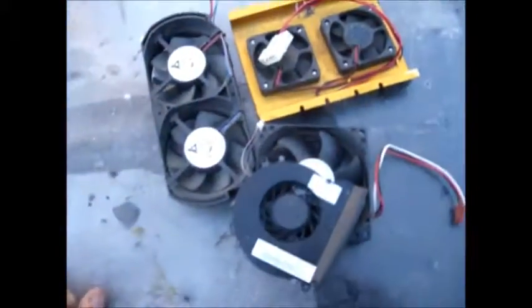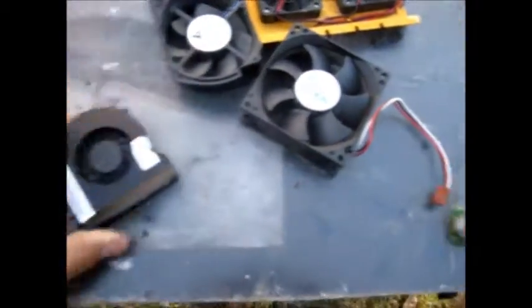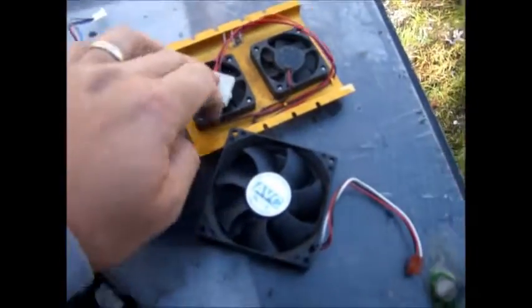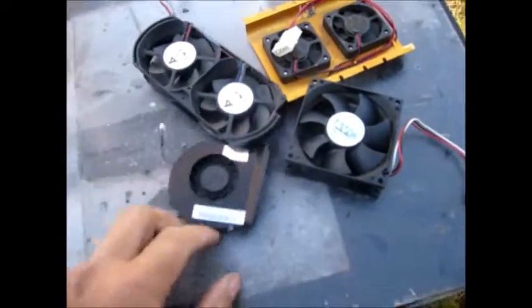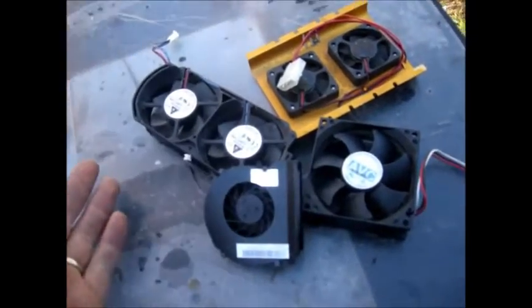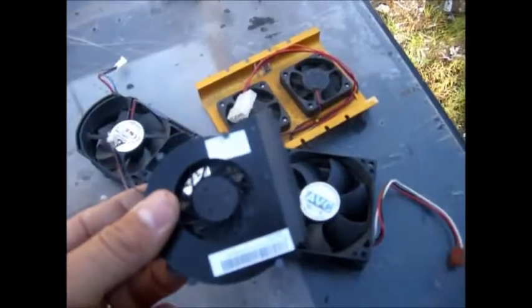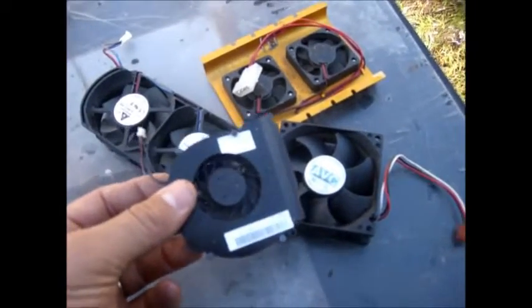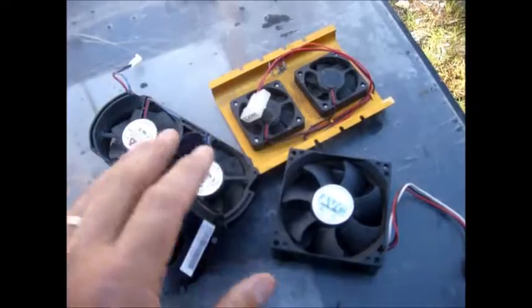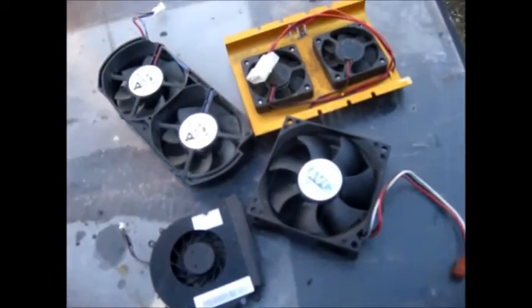These are the fan motors that came out of the computers. They come in all shapes and sizes — this one came out of a laptop, and these came out of desktops. It's hard to find a scrapyard that will buy these as electric motors. Electric motors are 25 cents a pound at my scrapyard, and mine does buy them that way. If you cannot find a scrapyard that will buy them as electric motors, most will buy them as tin or steel — regular scrap metal — and that's about 10 cents a pound.